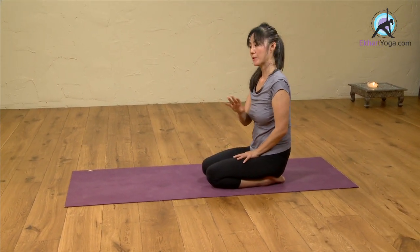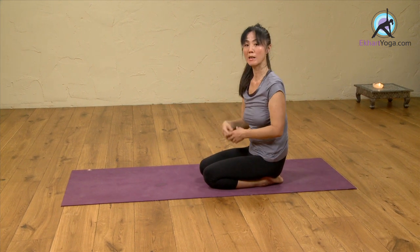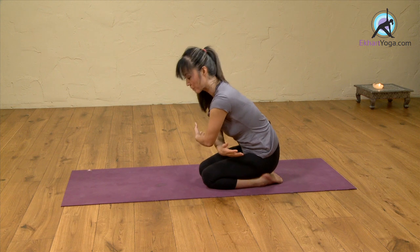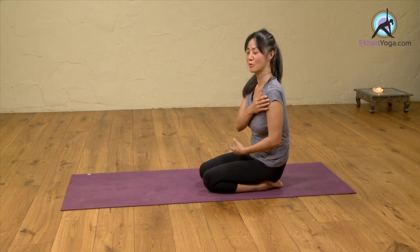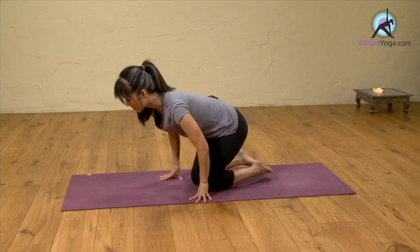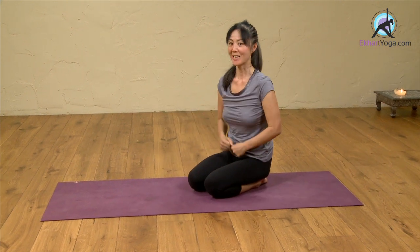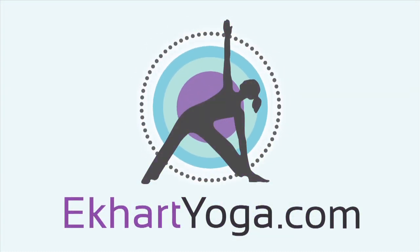Then slowly come up. I've just done both sides. If you repeat two or three more times, each time you come back to this shoulder opening, you'll feel your shoulders opening more and more. It's a very nice one. So maybe when you're feeling not so dynamic, this might be a great warm-up for you. Thank you.